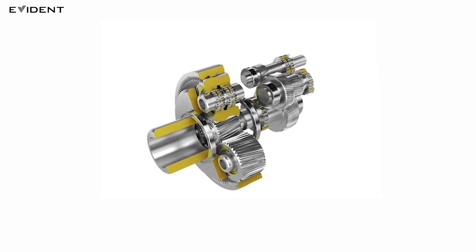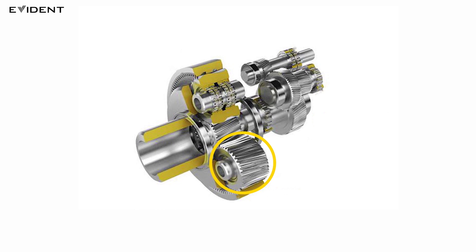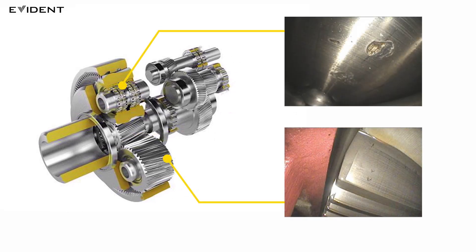The gearbox shifts the low speed rotation of the blade to high speed rotation to turn the generator. The main components are the transmission gear and the bearing that receives its rotation, and this gear and bearing can be damaged by stress and wear. Here you can see examples of the typical damage to the gears and bearings. They are both visible because they occur on surfaces that are heavily stressed. Since the inside of the gearbox is not directly visible, a video scope is an effective way to inspect it.